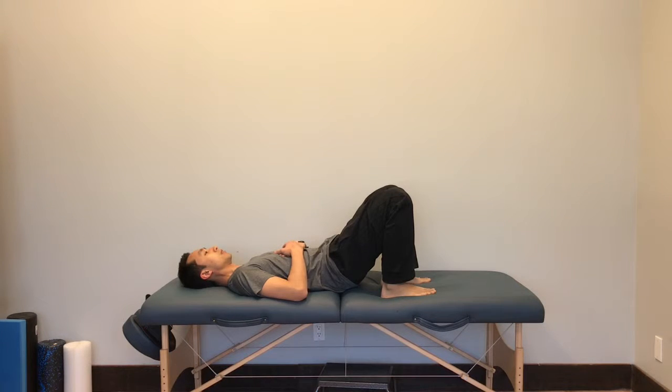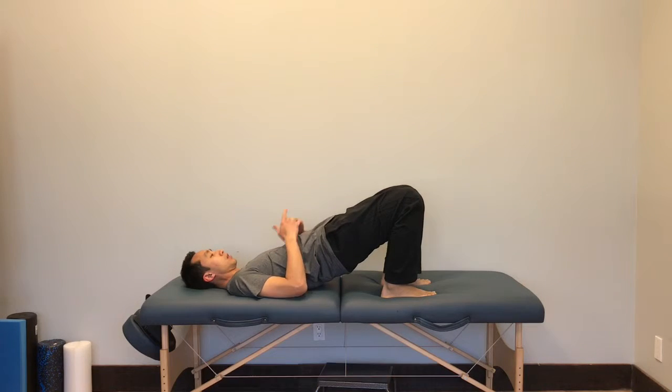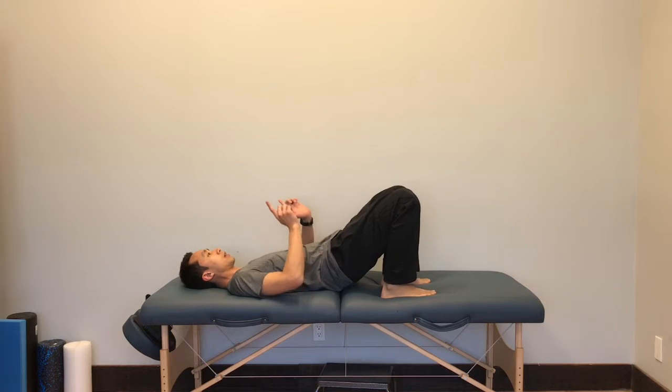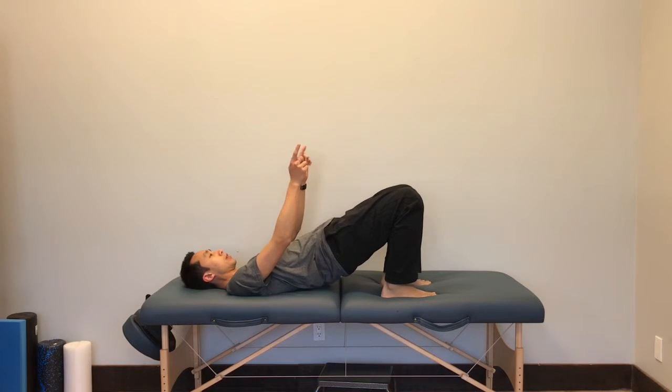What you're going to do next is push both feet down into your table or mat, and as you push down you're going to be lifting your hips towards your knees. So instead of your hips going straight up, you're thinking about going over an arc with your hips.